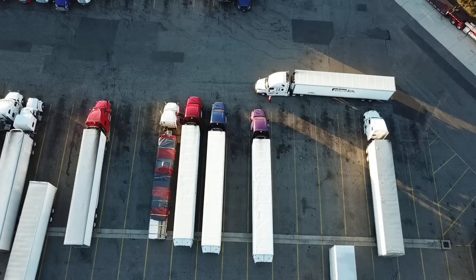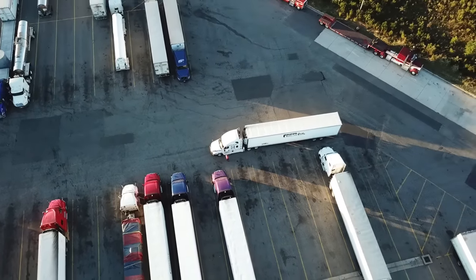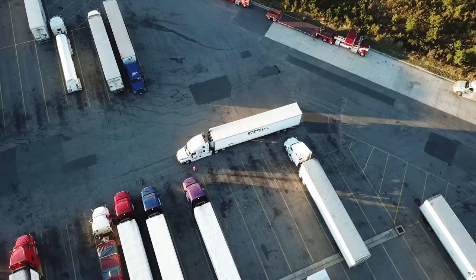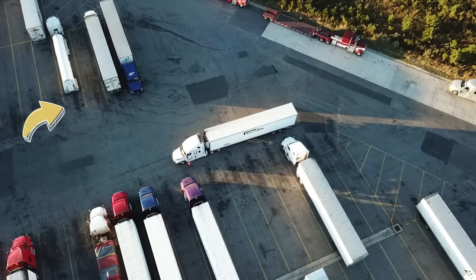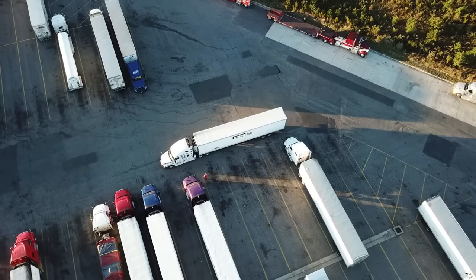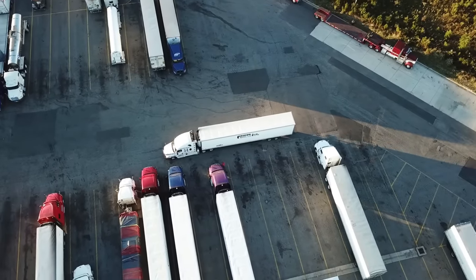There's a tanker that pulled in and a blue truck in front of the two primes — that's what he has to watch for. The other truck that pulled in is also what he has to watch for as he backs up to the spot.